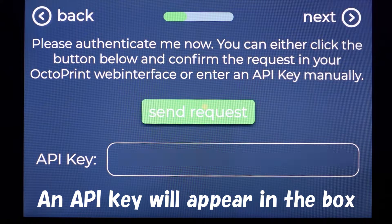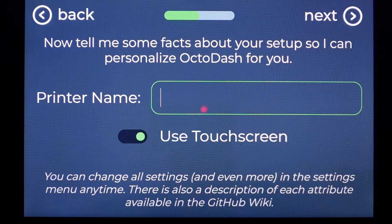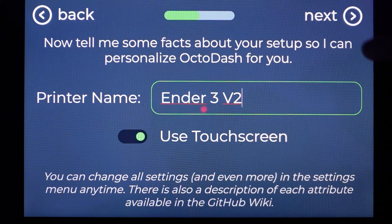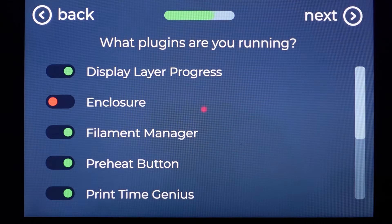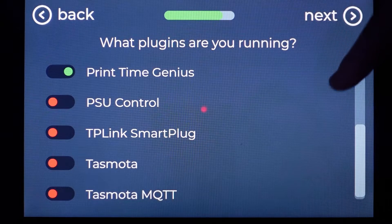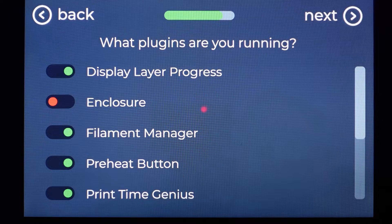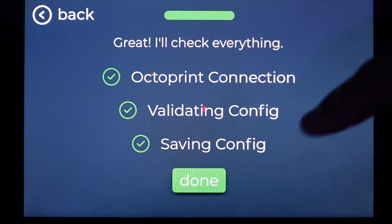Next jump back over to the Raspad and it's going to ask you to give some info to personalize OctoDash for your printer. You'll need a keyboard to fill in this field, so plug one in and give your printer a name. After this it will ask about your extruder's feed length and feed speed — if you don't know them you can skip them for now and set them up later in settings. Tap next and it will ask which plugins you are running; you can toggle them on or off. Tap next and then tap done after OctoDash does its checks.